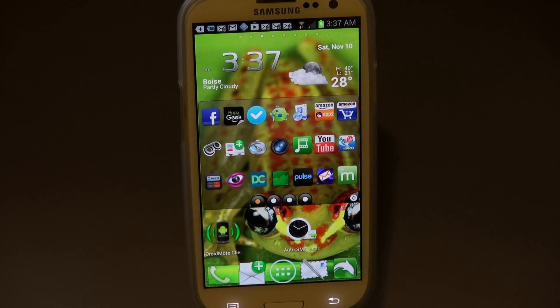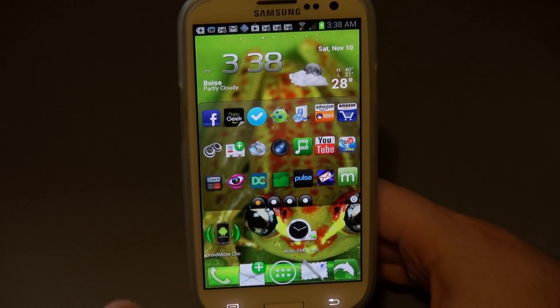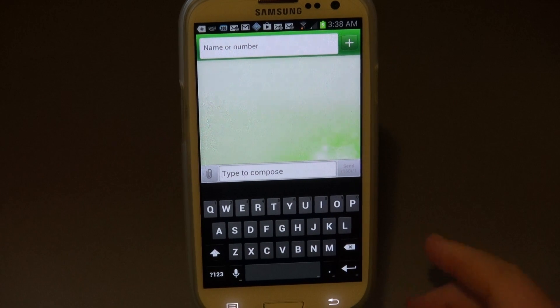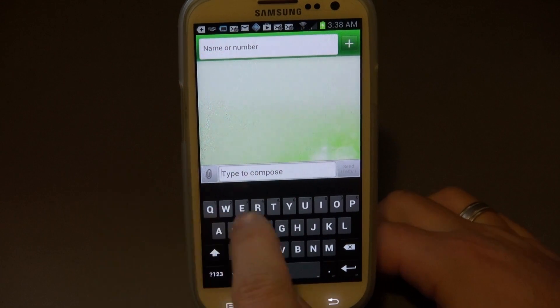Rivers here with some cool tech and today I want to show you a new keyboard that you can get. It's the 4.2 Jellybean keyboard - they've pulled it out and you can download it, you don't need root or anything. You've got to check it out, it's really cool. You can find it in the XDA developer forum and I'll put a link to it in the description down below.